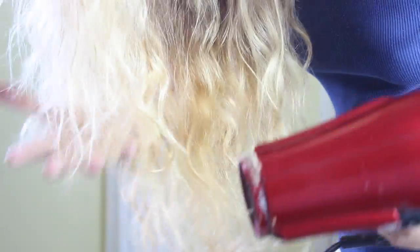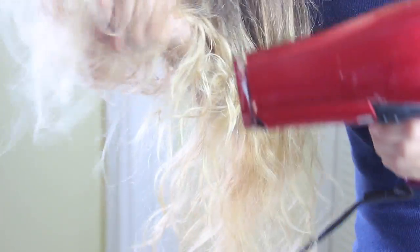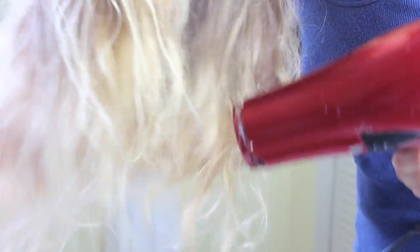The trick to this is scrunching up your hair all the way to your roots. Do not be scared — just scrunch! And also, to get that more wavy texture, you want to blow dry. So scrunch and blow dry — that is the secret, my friend.